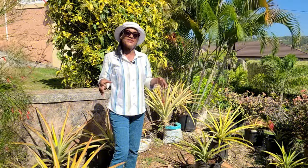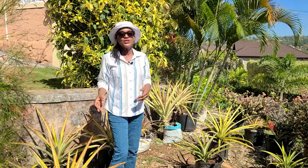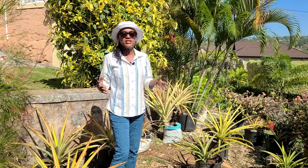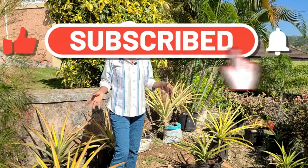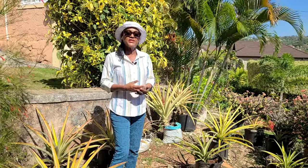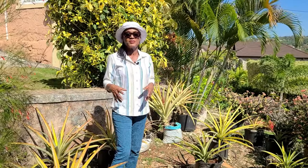Well, if you've lasted this long in this video I can assume that you found it interesting, so please give us a thumbs up, share it with your friends, and if you haven't subscribed yet, now is a good time to do so. Until the next video, I am Thelma saying thanks for watching — take care and bye bye.